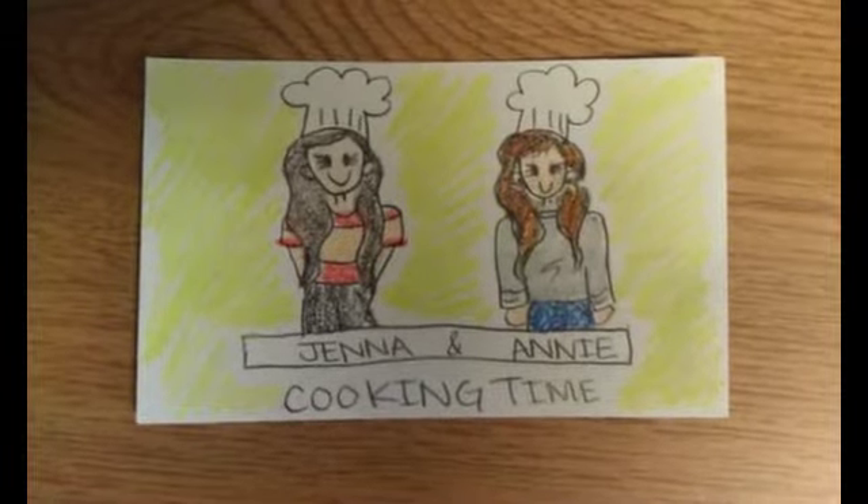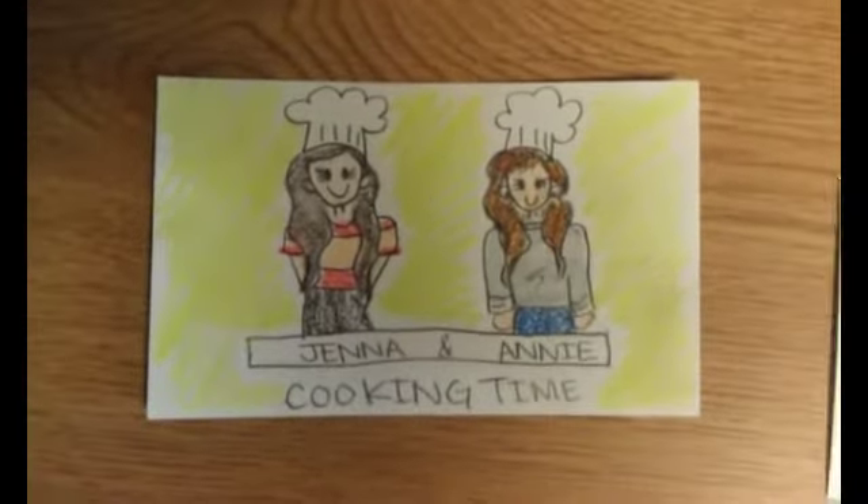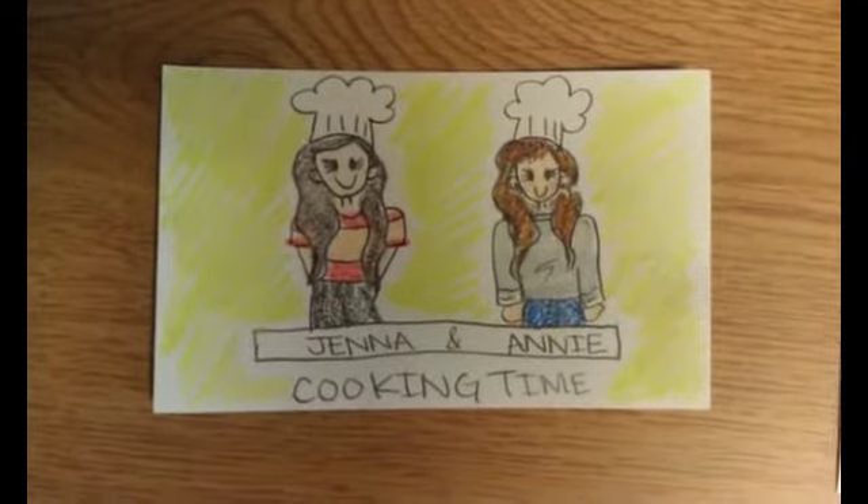Welcome to Jenna and Annie cooking time. Today, we're going to be preparing arroz con leche. Here are the ingredients that you are going to need.